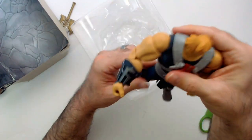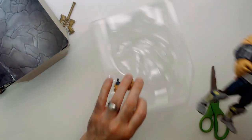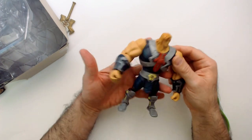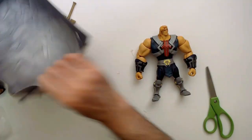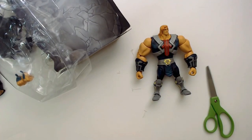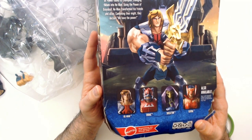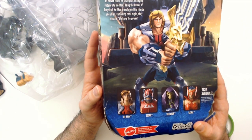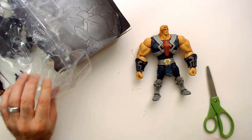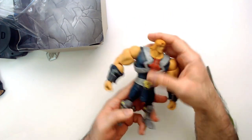Now, do you see those ankle rockers? They're so clunky looking — this is ridiculous. Why would they make it like this? I don't know if the cartoon looks like that. I guess that's his look. He skips leg day, that's for sure. These little legs. And it is definitely like that on the axe figure too — no leg day for He-Man.